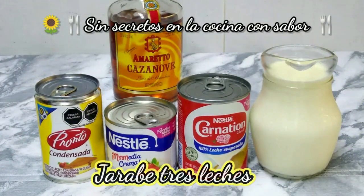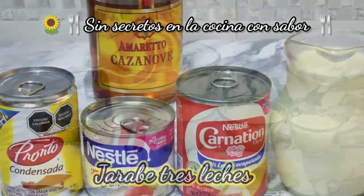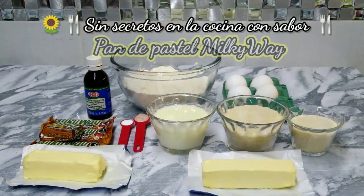To prepare our three leches, we are going to need half of a condensed milk, half of a media crema, half of an evaporated milk, and a full cup of leche de vaca. Also, we are going to add 1 cucharada de licor de almendras.